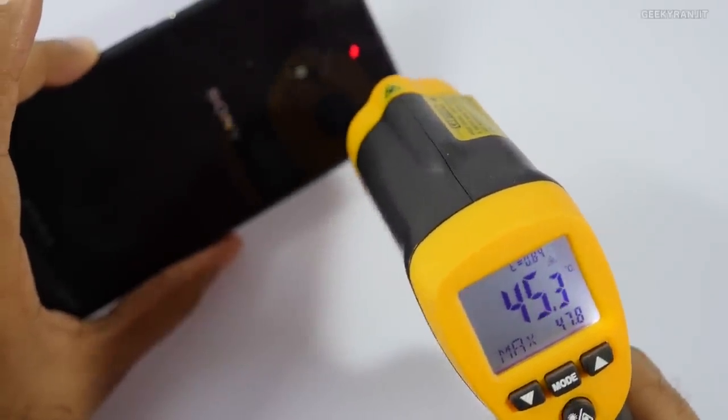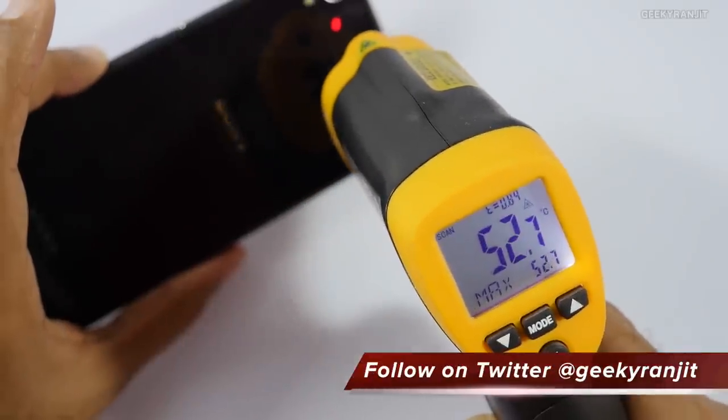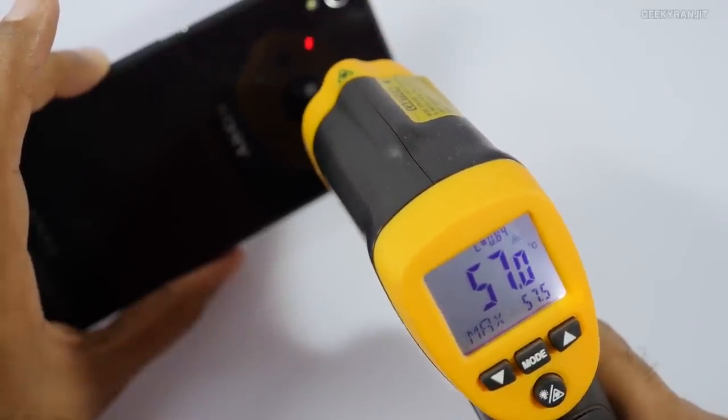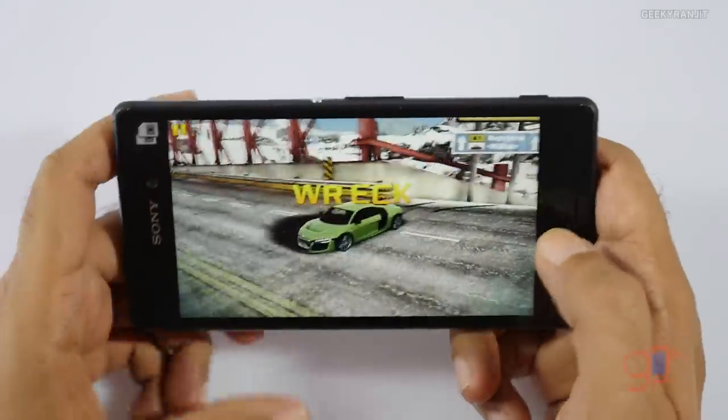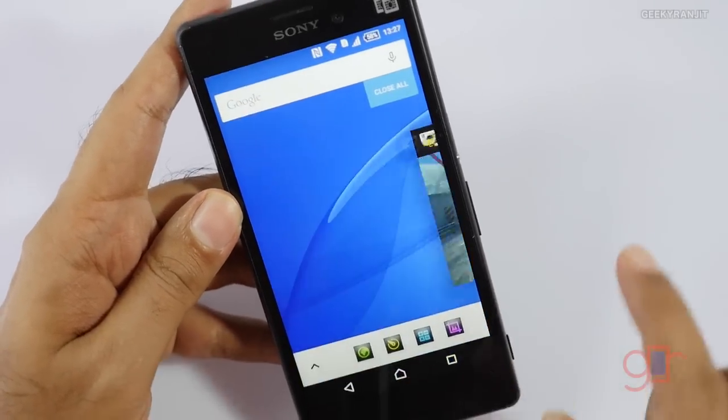Looking at the back, it's insanely hot — ranging between 45 to around 50 to 53 degrees Celsius near the camera area. It's getting actually very hot, uncomfortably hot. Let's continue and move to another game.